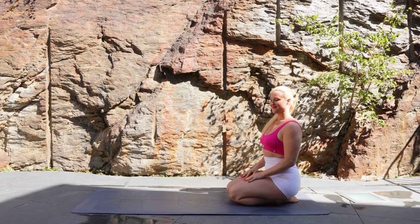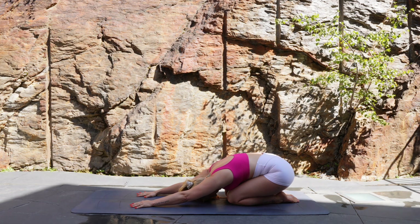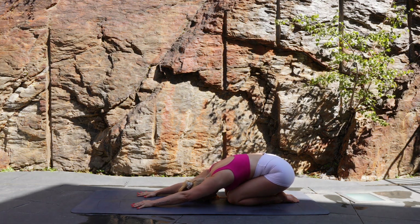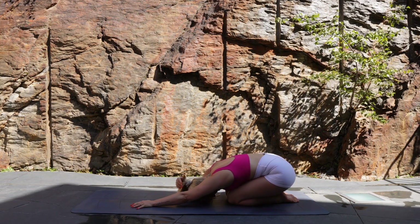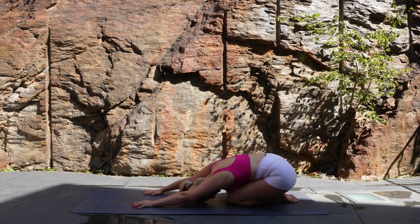Let's come to the back of our mats and move into child's pose. Reaching forward, gently rest your forehead down to the ground and close your eyes. Let's just take a little moment here to connect to the breath. Bring your focus to your inhale and exhale, filling and emptying your lungs each time, taking a gentle rock from side to side if that feels good in the hips.